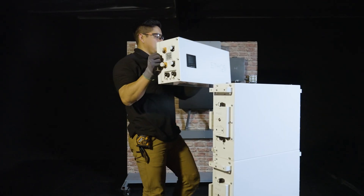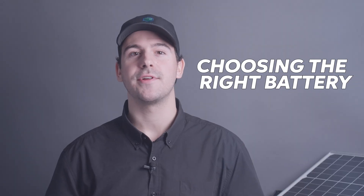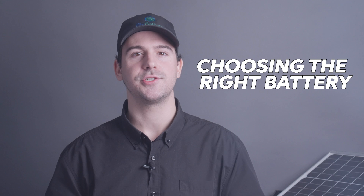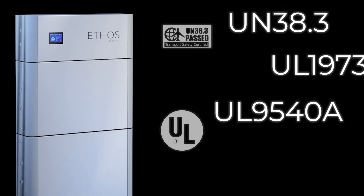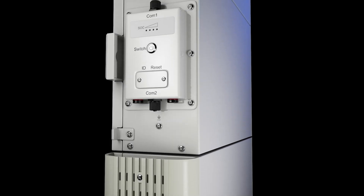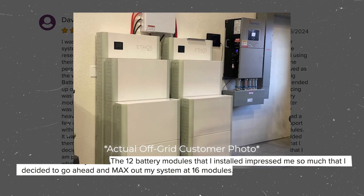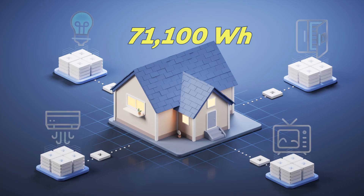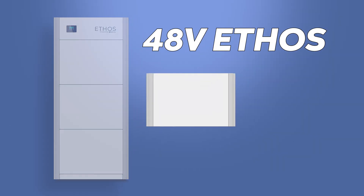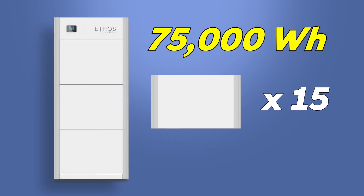And just like that, you're ready to keep things running no matter what. This is the part where our 48 volt Ethos really shines. When you're choosing batteries for your home, lithium batteries like the Ethos are the smartest choice. They're fully UL certified, offer 100% usable capacity, weatherproof IP65 rated protection, and stackable expandability if you need more power down the road. Going back to our example of 71,100 watt hours of backup power — with a 48 volt Ethos, which has just over 5 kilowatt hours per module, you'd need around 15 battery modules to cover that backup.